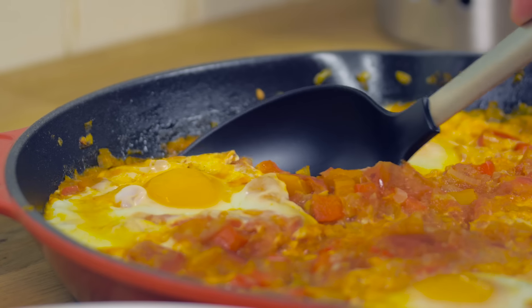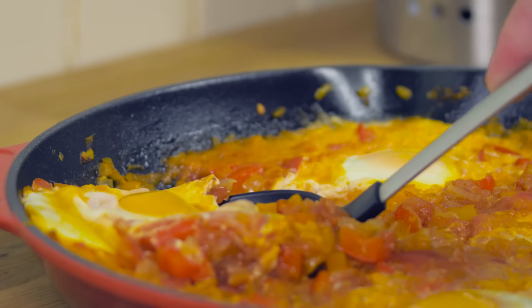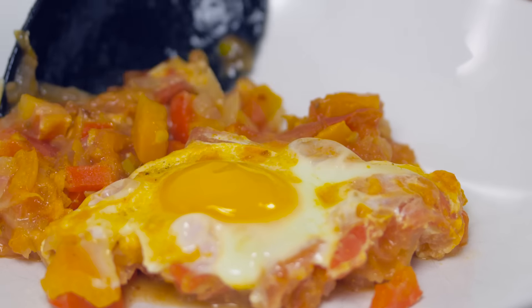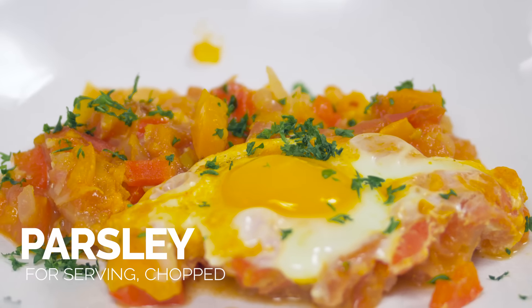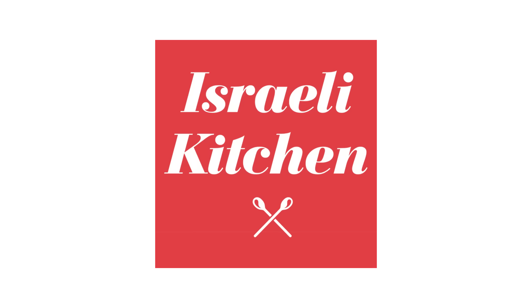To serve the shakshuka, just scoop out the eggs and then garnish it with some chopped up parsley. This is perfect for brunch, breakfast, dinner, whenever — right now. I'm gonna have it right this second. Enjoy. So good. This recipe has been brought to you by Israelikitchen.com.